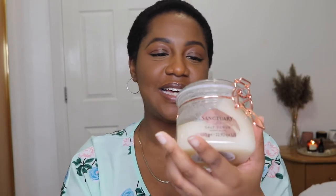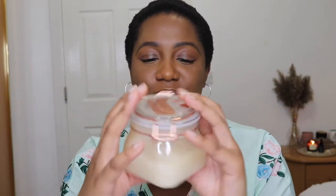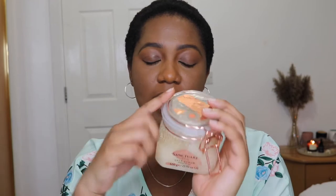Hey guys and welcome back to my channel. If you're new here, hi, my name is Tesh. If you're an oldie but goodie, hey welcome back. So today I want to talk about the Sanctuary Spa salt scrub. I'm not gonna lie, there's an influencer — her name is Melissa's Wardrobe — I bought this because of her. She's always recommending this brand and their salt scrub, so I thought why not try it.